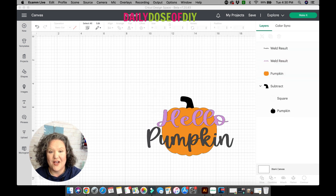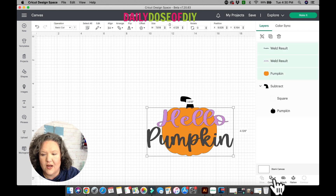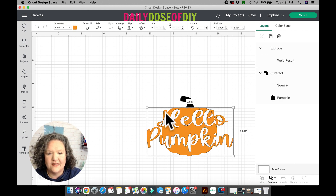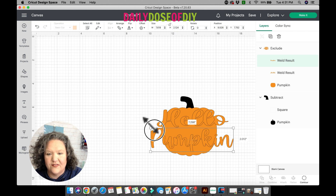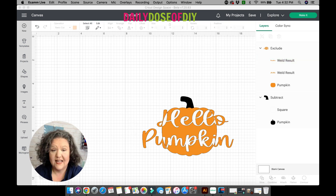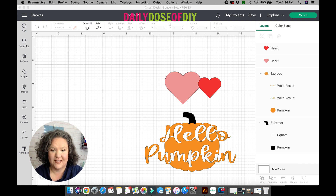Now we're going to look at Exclude, which is the exact opposite of Intersect. It takes the top layer out of the bottom layer and leaves the sides. This is a super cool effect when using text. Select everything to make the Combined Menu show up, then click Exclude — the letters inside the pumpkin disappear but it leaves the outer edges. These are fun designs to put on shirts! Again, double-click on the canvas or select from the layers menu to resize, and it snaps right back into place. You can also Undo Exclude from the menu.